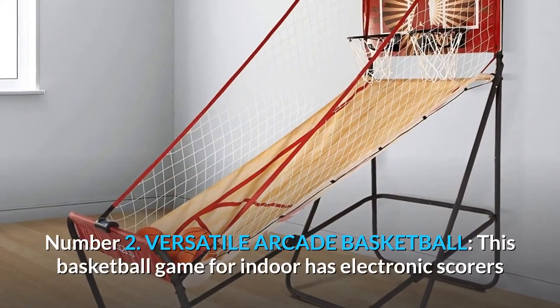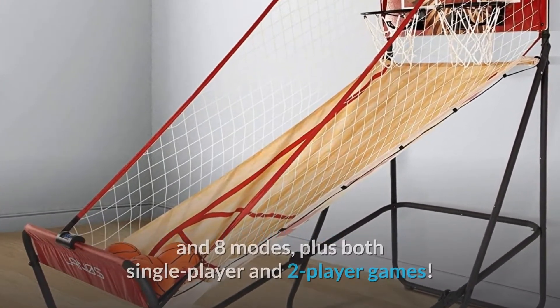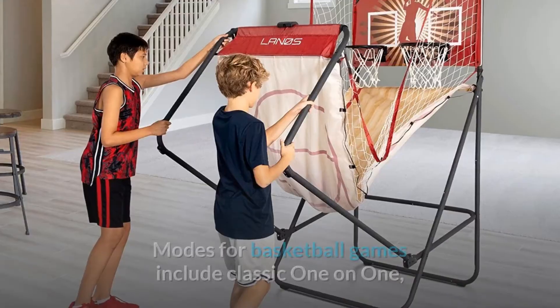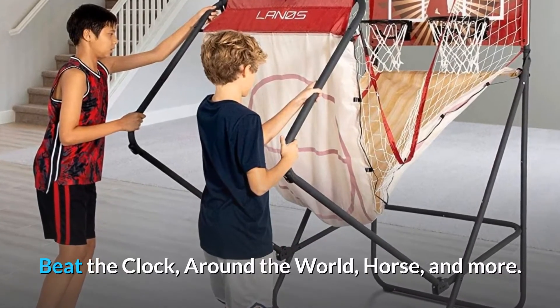Number 2: Versatile Arcade Basketball. This basketball game for indoor has electronic scorers in eight modes, plus both single-player and two-player games. Modes include classic one-on-one, beat the clock, around the world, horse, and more.